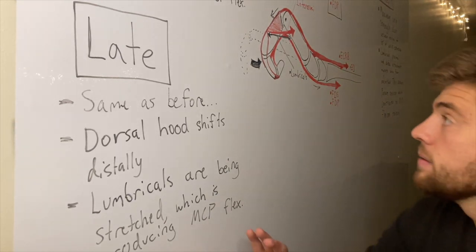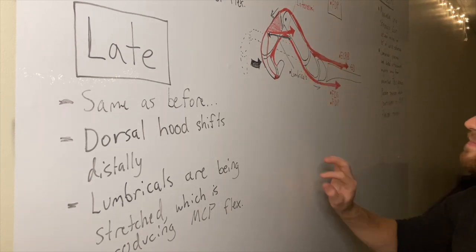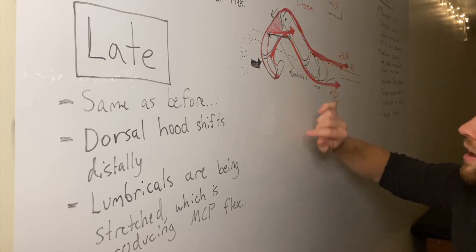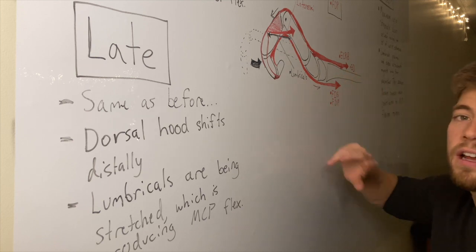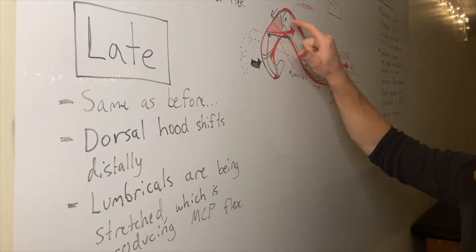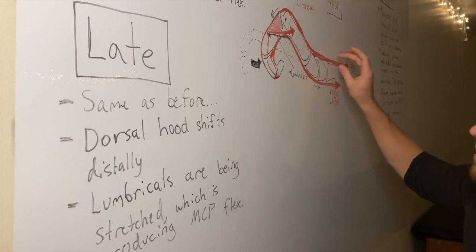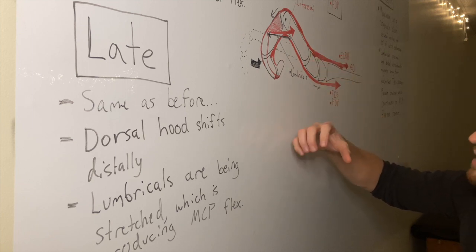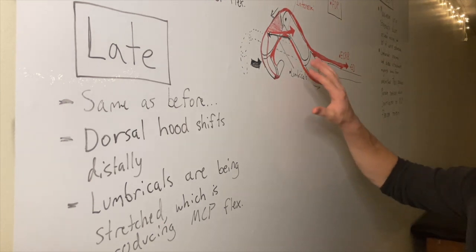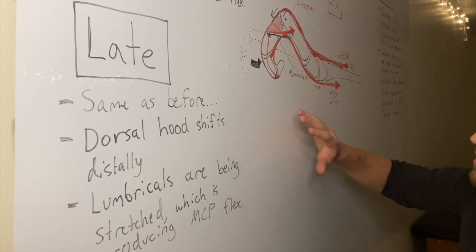To recap: everything in the late phase has the same muscle activity as the early phase. Flexor digitorum superficialis and profundus are driving the whole thing. Extensor carpi radialis brevis and extensor digitorum are limiting by doing wrist extension and by limiting the amount of MCP flexion. The interossei are helping with MCP flexion actively. The lumbricals aren't turned on — there's no muscle activity — however, they are being stretched both at the distal attachment and at the proximal attachment.